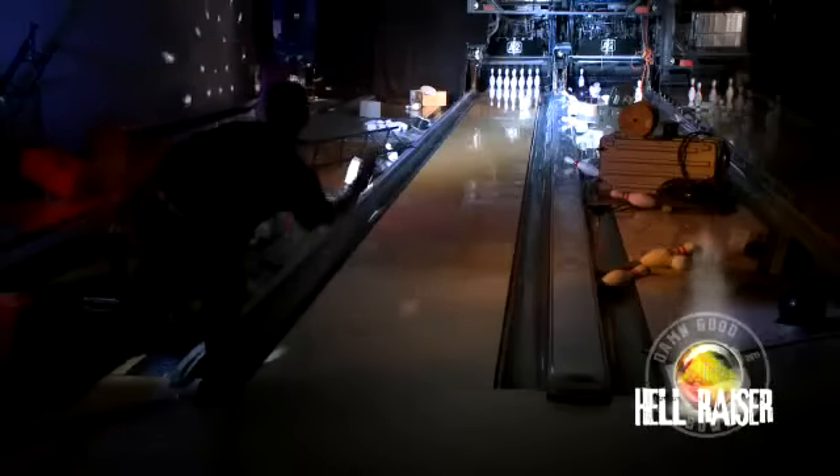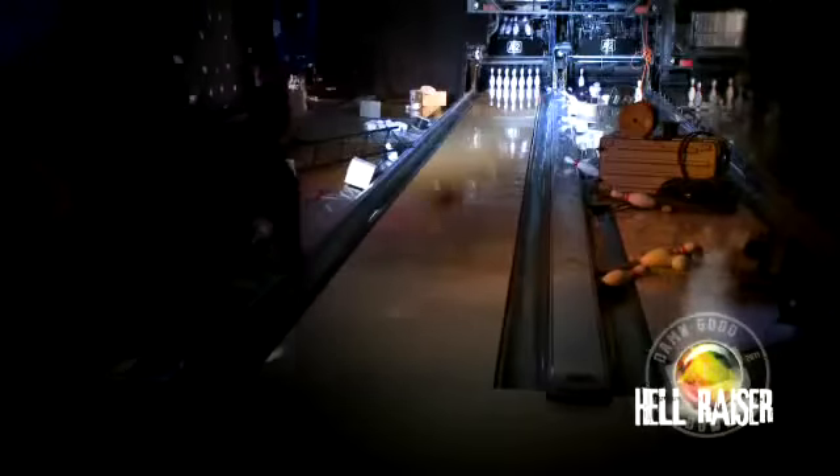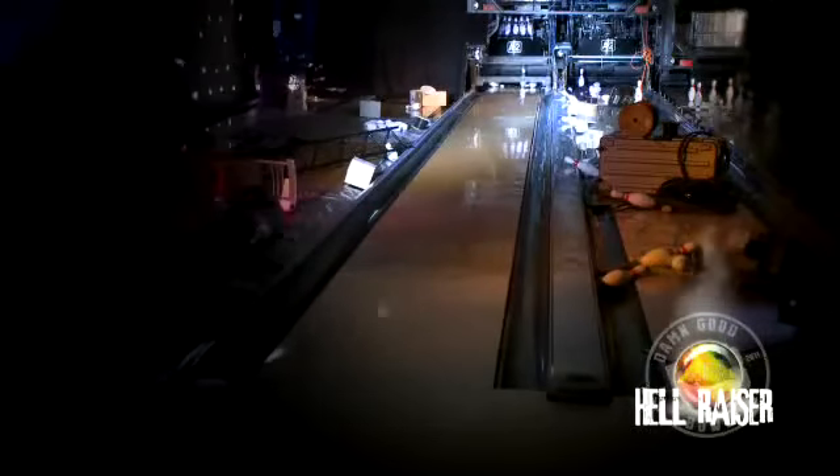I'm going to go seven, seven boards left, but let this ball roll, check up. DV8's pro performance ball, the Hellraiser, provides the most aggressive ball motion in the DV8 product line. The red, black, yellow Hellraiser features a strong asymmetric performance core with a 2.53 RG.